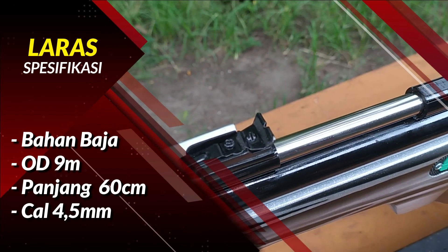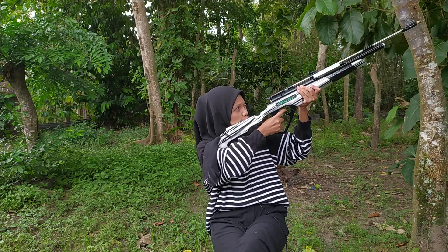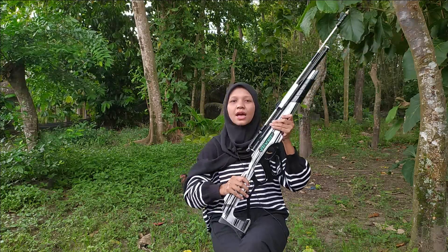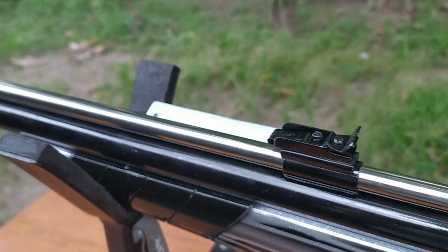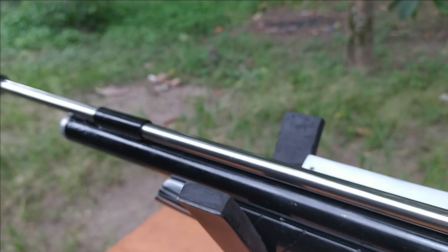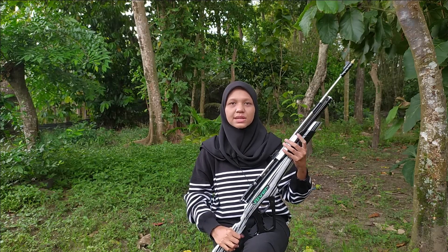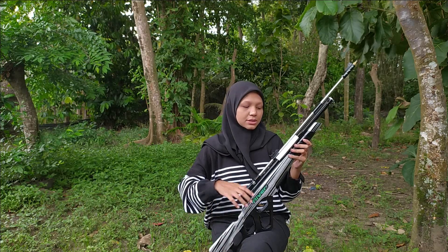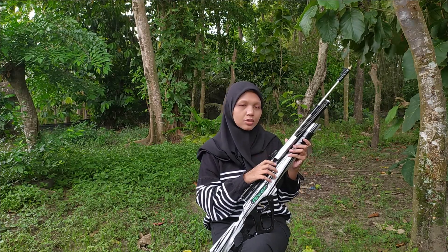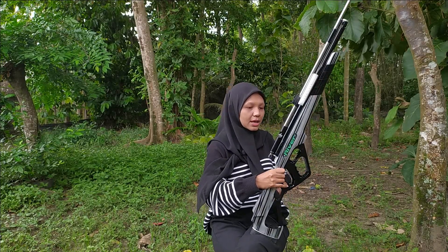Then, Sobat Bedilers, it has both a front sight and a rear sight. So even if you don't use a scope, it's totally fine — because there's a sight to help you aim. But I should note: just use it at close range, maybe 10 to 15 meters. It depends on your eyesight too. If you have sharp eyes, you can still see clearly from a distance and use these sights. Otherwise, you can use a scope to make it easier to aim at the target.